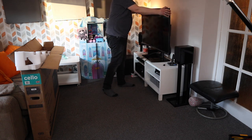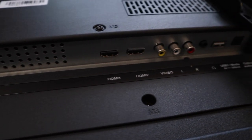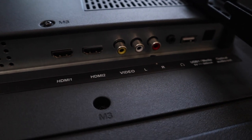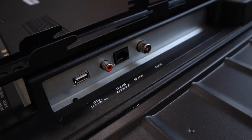Talking of what's on the back: you get two HDMI ports, a USB port, an optical port, a headphone port, composite ports, a digital audio port, and an ethernet port. This TV does have Wi-Fi, but it's nice that you can hardwire it if you wish.